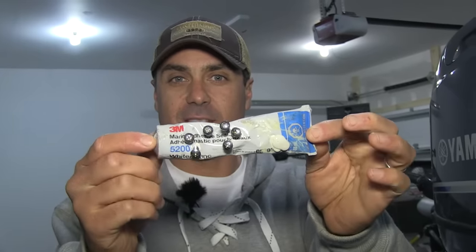I'm preparing our screws with 3M Marine Adhesive.